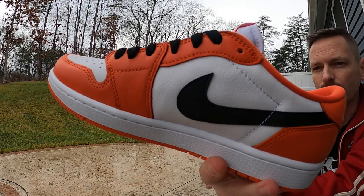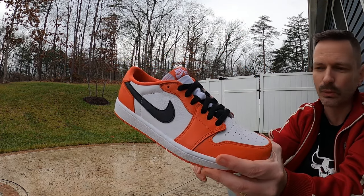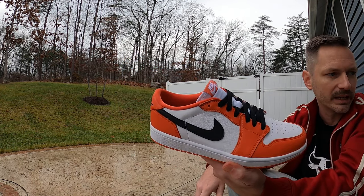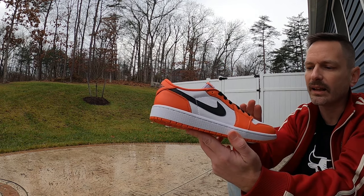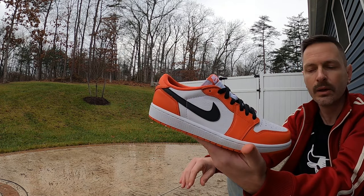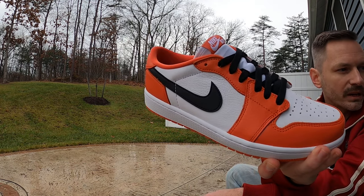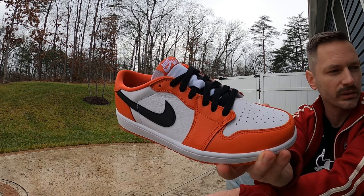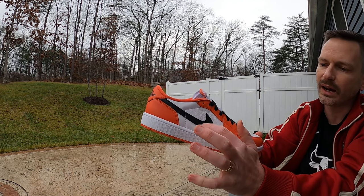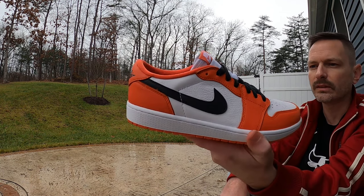I'm hoping that texture is coming through — it's just gorgeous, gorgeous leather. I really like how the bright white just helps the orange jump off that much more. With the Shattered Backboards, those had a sail base and that looked good too, but I think it looks good both ways. If you'd asked me, I probably would have said I'd prefer sail, but seeing it in person this orange just really pops so much because that white is so nice and bright. On the sides we've got the classic black swooshes and they look nice.